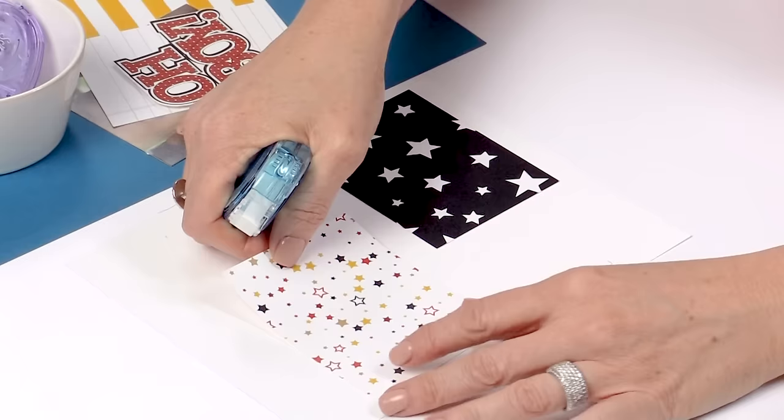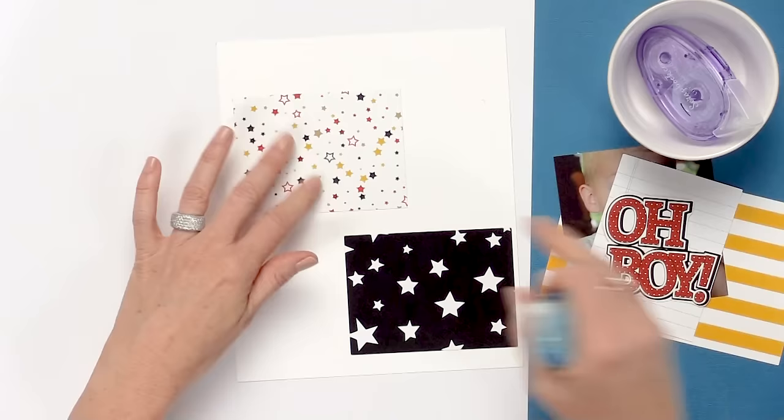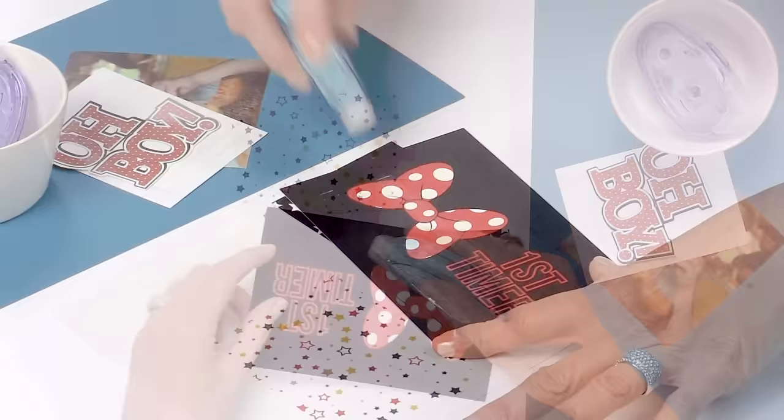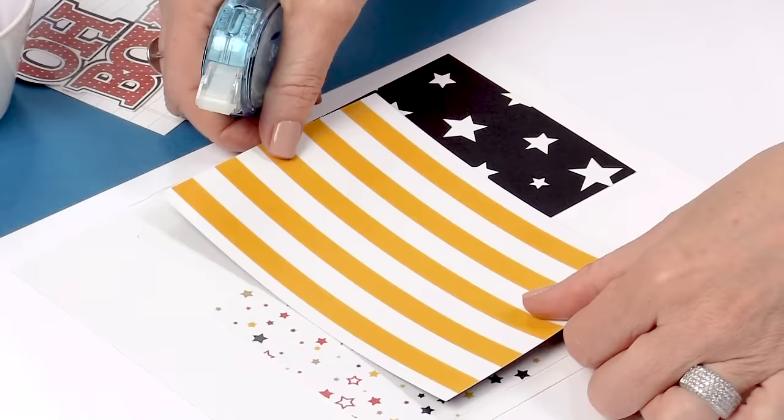One of the great things about this adhesive roller is it's great for on-the-go crafting. You can take it with you if you're going to a crop, an event where you want to scrap, a friend's house, or if you're a teacher you can use it at school for your students. If you are a crafter or a parent, you always need adhesive with you. It's perfect.